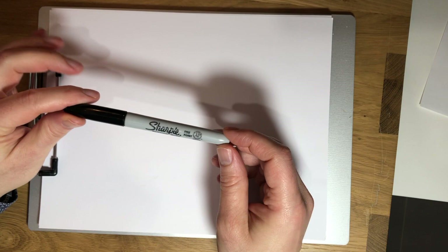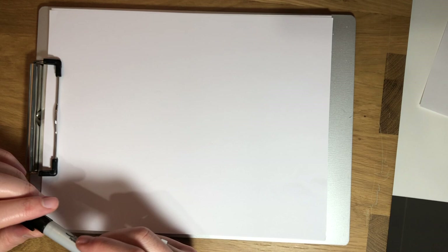Are you guys ready to draw along? So as usual, I'm going to be drawing with a Sharpie, but you can draw with whatever you want. I like to draw with a nice dark pen because it shows up nice on camera and it also forces me to just accept all the mistakes that I make. I make mistakes all the time and that's okay.